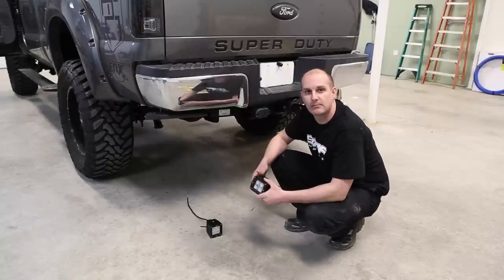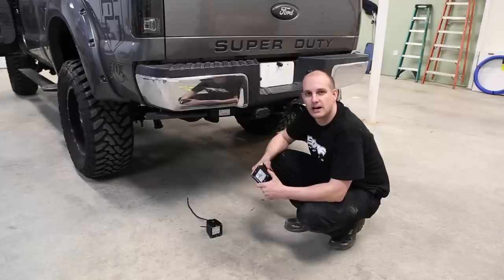We're going to mount them up here under the back bumper as reverse lights. When you're backing up at night, hooking up trailers or something like that, you have a lot of light and it makes it a lot easier.